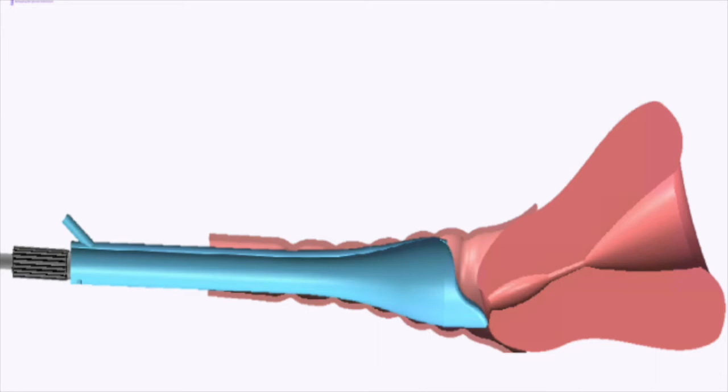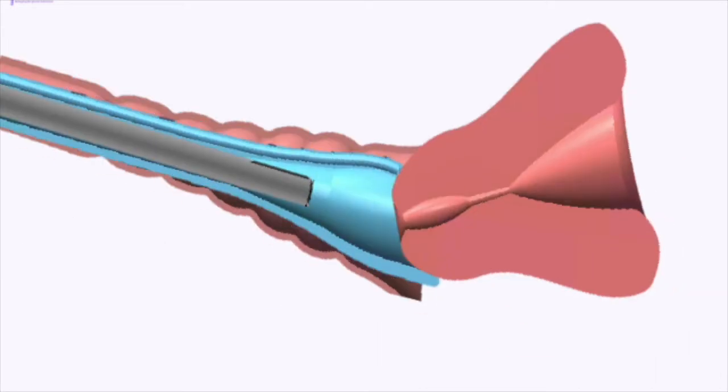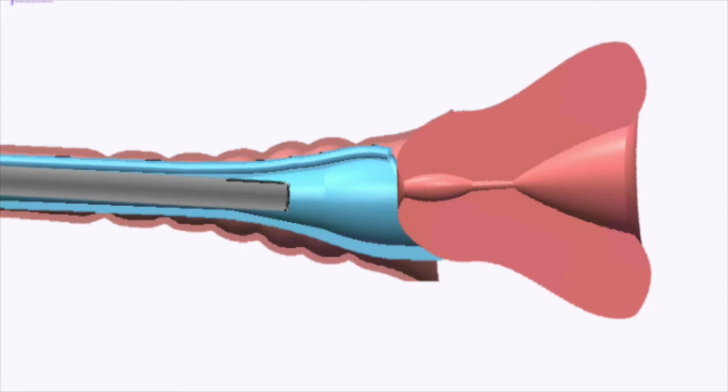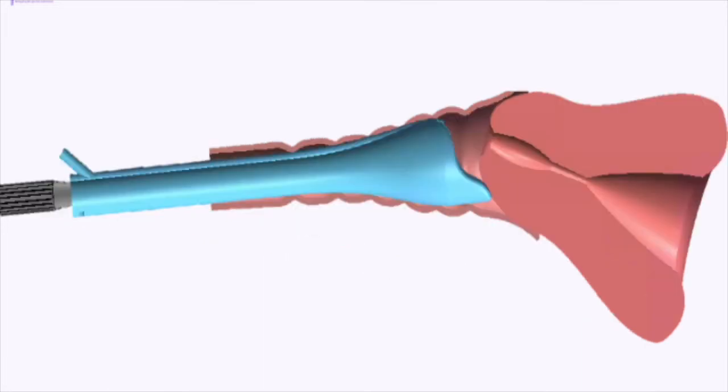Once you've inserted it all the way, if your cervix is tilted down, the lip of the Kala should naturally slip under the cervix and nudge it into place to face the camera. You should be able to see the cervix with the os centered on the camera now. If the cervix is facing up rather than down, or facing any other direction, this method just described may not work.